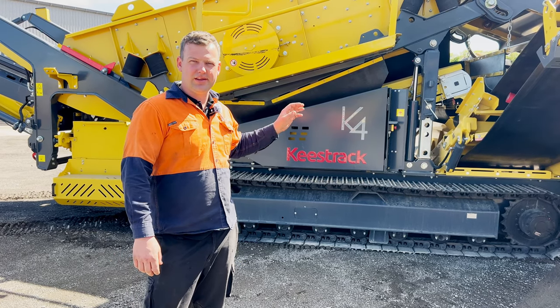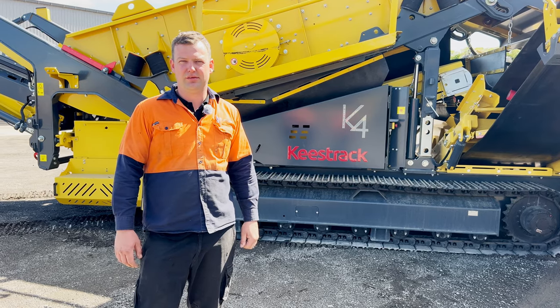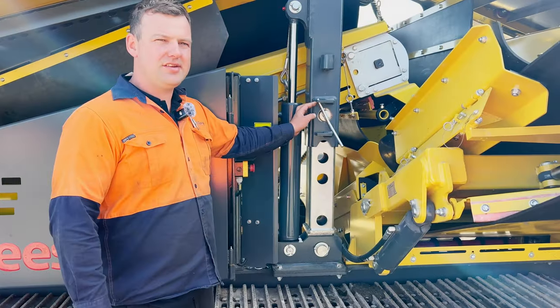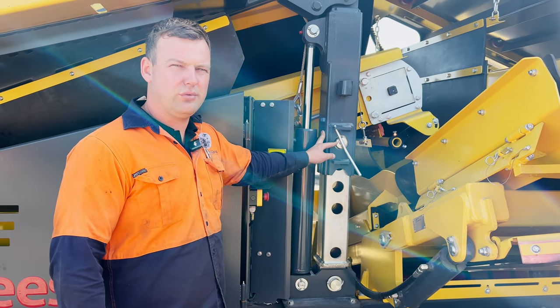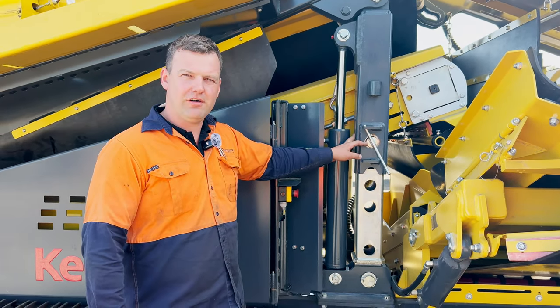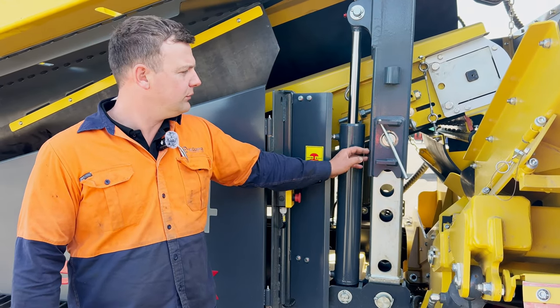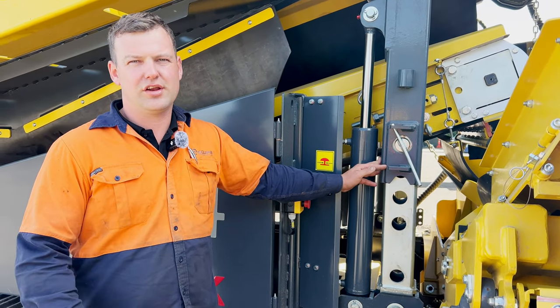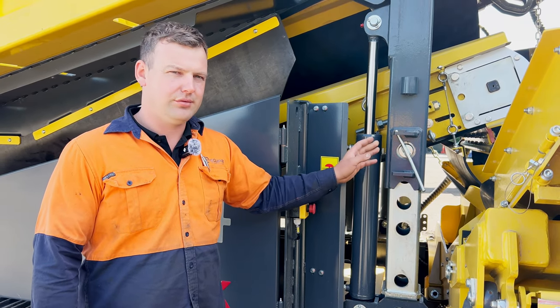First of all we'll have the machine running and in operating mode, and then we'll go ahead and move our pins. Our pins are set to different heights, so the top hole sets us to the max angle, which is 15.5 degrees. We're going to lower it down to the next hole. When we lower the screen box down, we're also going to push back the feeder so it doesn't foul up in the top section. So we'll start the machine.